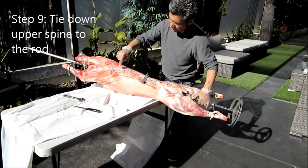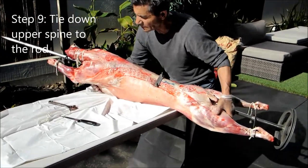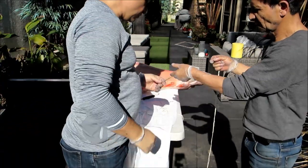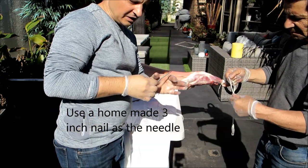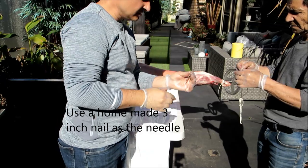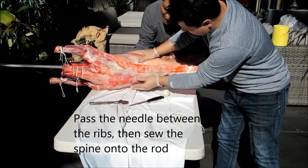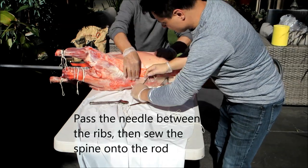For extra support as it cooks, on the back we need to put some twine on the back to hold the spine onto the rod. To do that, we've got this nice little needle we've made up — it's a nail with a hole drilled on the end. So we've got our needle and thread and we'll go through the ribs, push it through, pull it through.